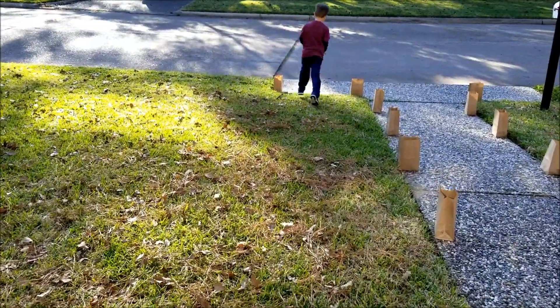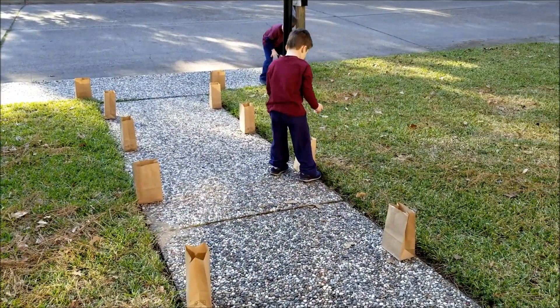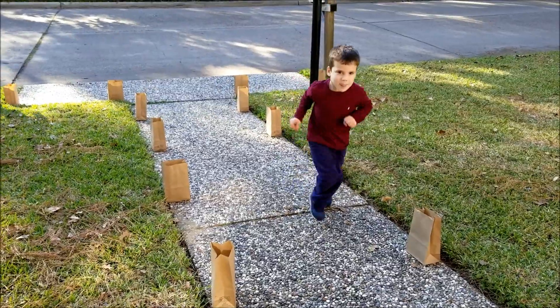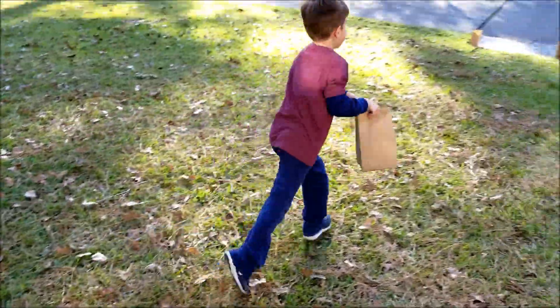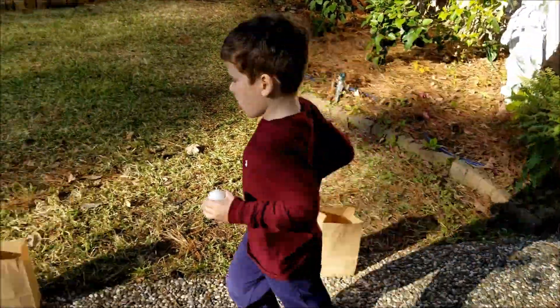They got tired of filling them, so that's Mommy and Daddy's job now, but he can't wait to go and place them. And Caden is helping with the candles. So we got some real good teamwork going. One bag at a time. One candle at a time. Two candles at a time.